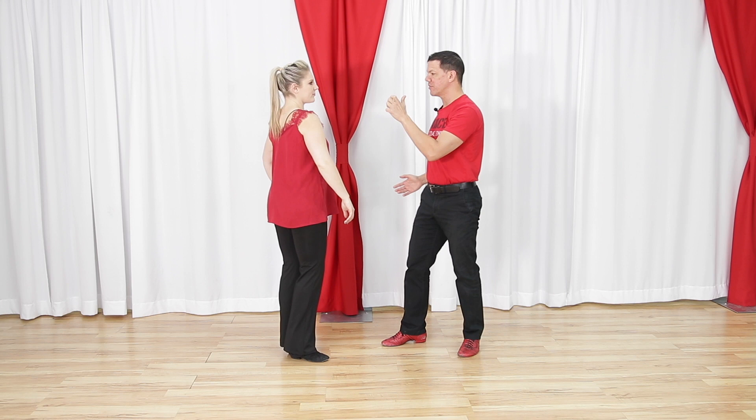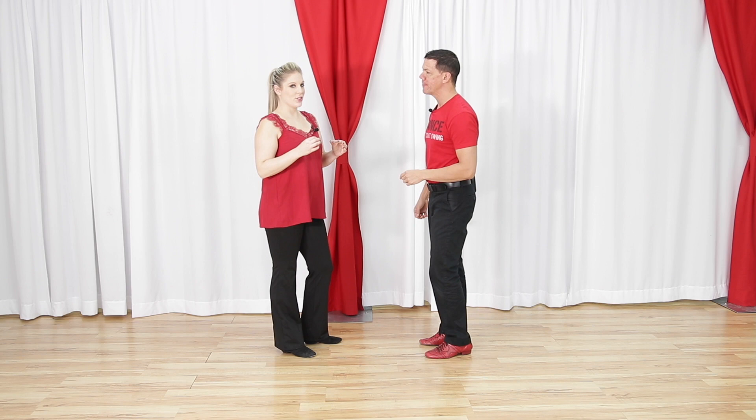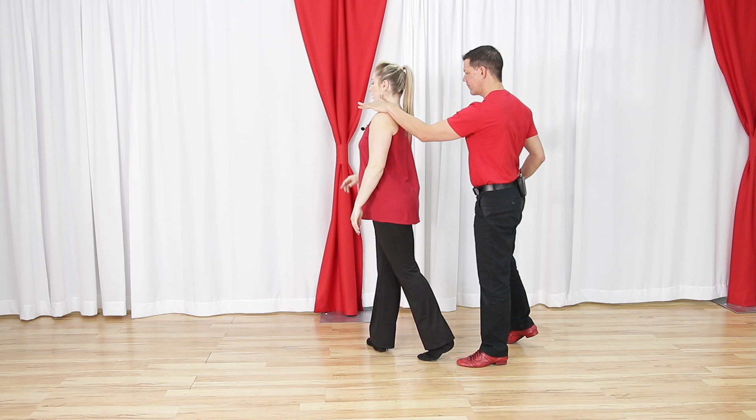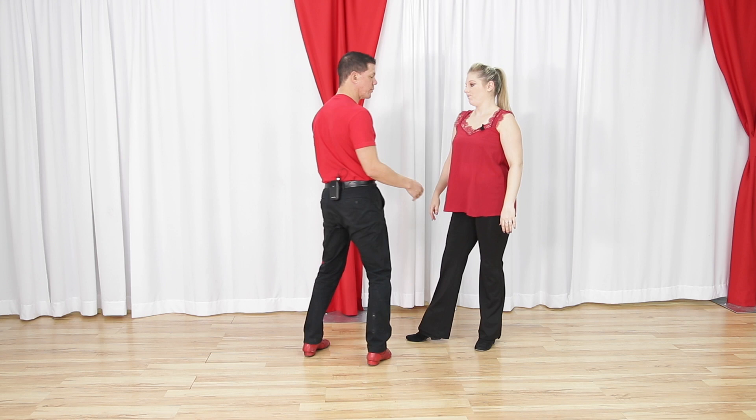What do you think about the footwork and connection — what's going on that makes that an over-rotation? I don't exactly think footwork. I am following your lead through this hand and it's going further than I would normally go on a sugar tuck. So I'm paying attention to where you want me to go, and that's where my feet go. So that's the general feed direction.